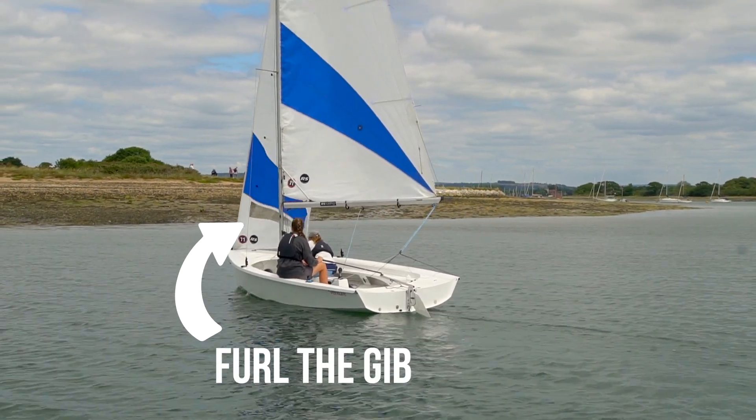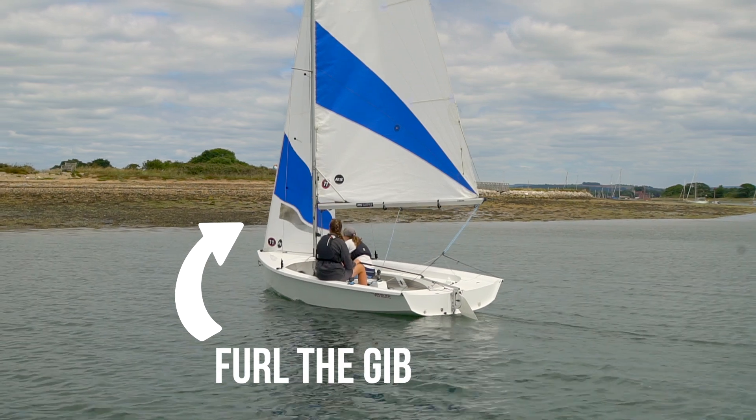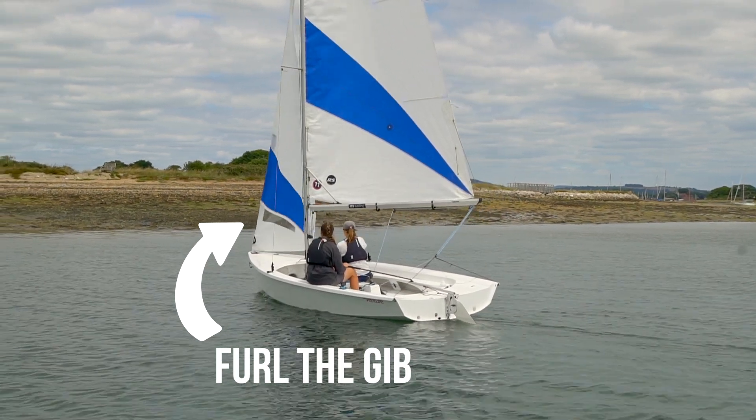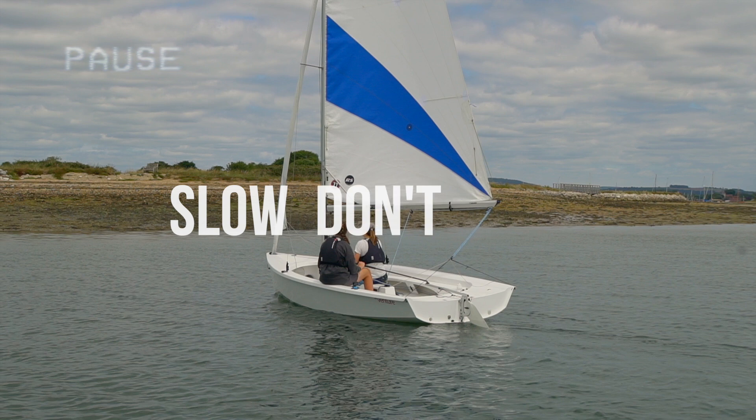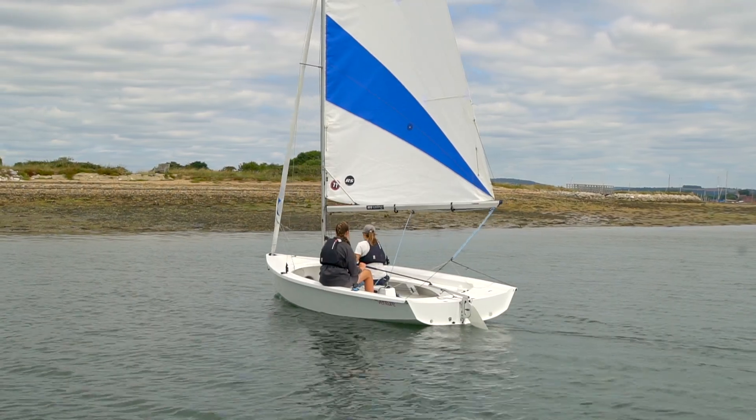Furl the jib as there's one less thing to think about. Top tip: when slowing down to approach the beach, it's really important that the boat doesn't stop. Slow but don't stop — if you do, you might find the boat slips sideways quite a lot and you don't actually reach the beach. So slow, but not stopped.